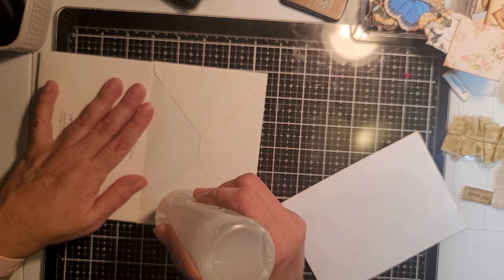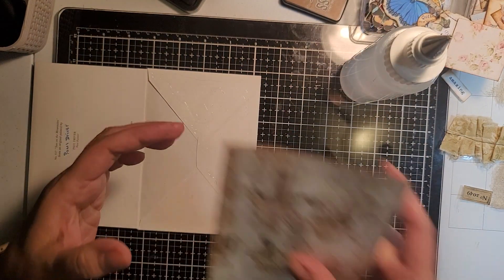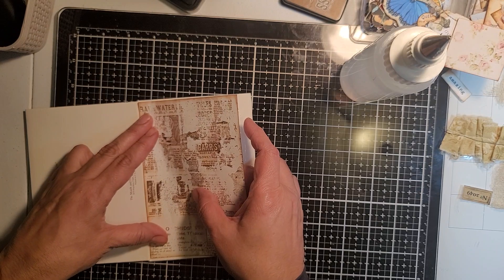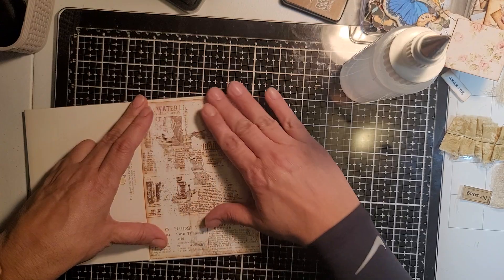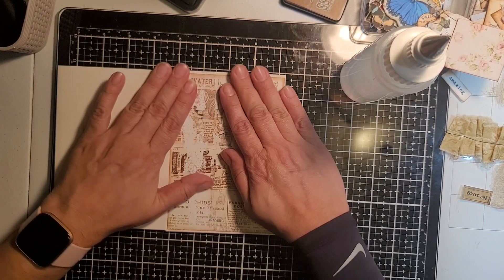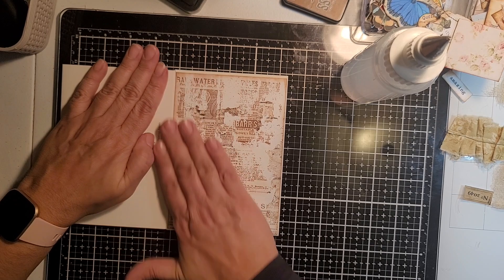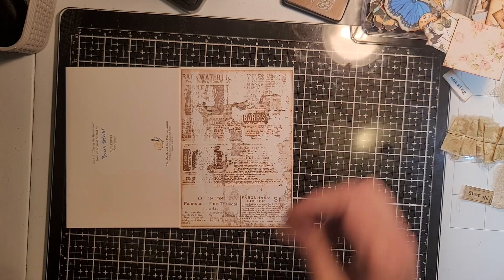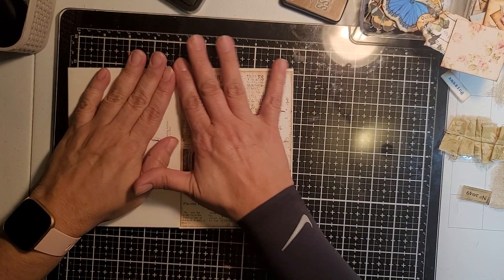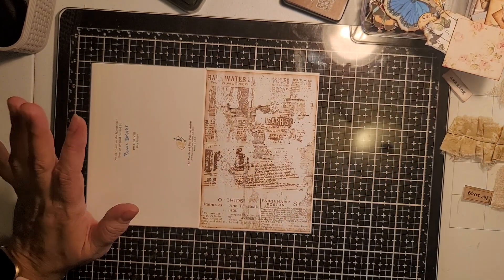I'm just going to put glue there and put this down. I think this paper — if you guys are interested — I think it's from Cienega, I'll look it up to make sure, because sometimes I say the wrong thing. Okay, so we did that, so now we're going to start collaging.